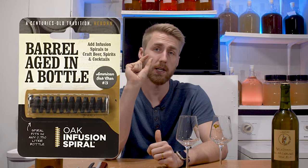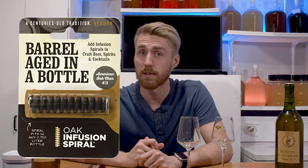Welcome to today's video. We are testing this barrel age in a bottle mini spiral in mead. Let's get started.